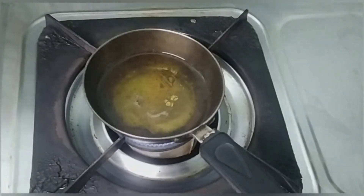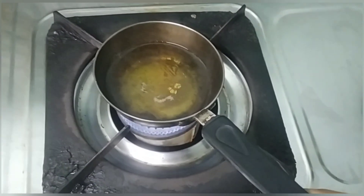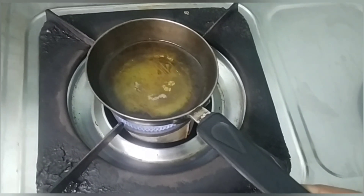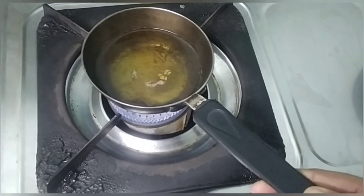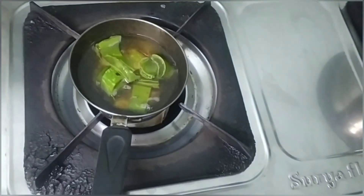Now, how to prepare this oil? We will add pure coconut oil. We will heat it slowly. We will cut the oil in a light and heat it a bit.